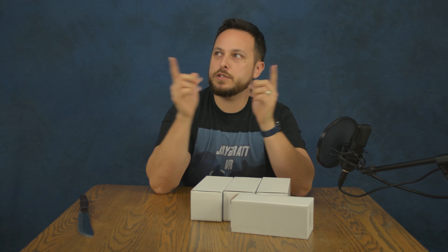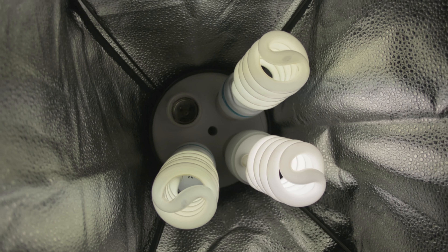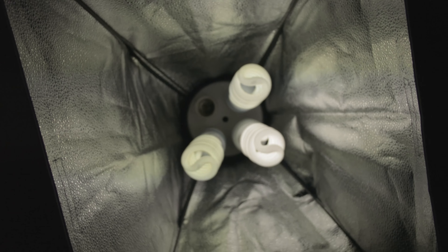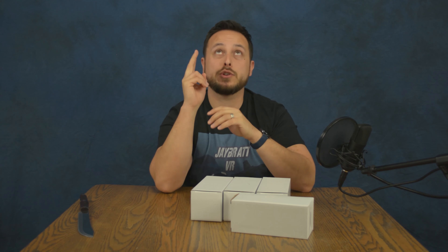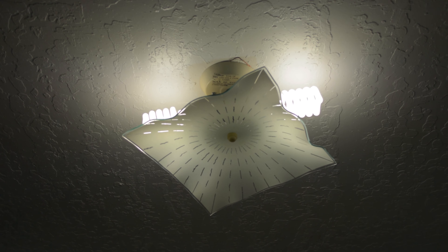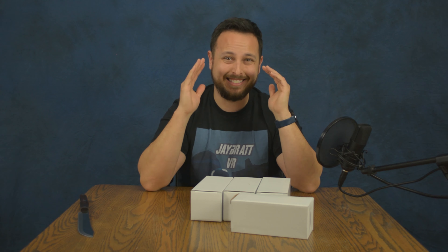So much brighter! The softboxes we have here hold up to four bulbs — they each only had two working. What we did was put one in each, so now they have three out of the four. I don't think we're going to go four at this point because I think we'd just be blowing it out. We also replaced the two in the top of the room with two of these bulbs.